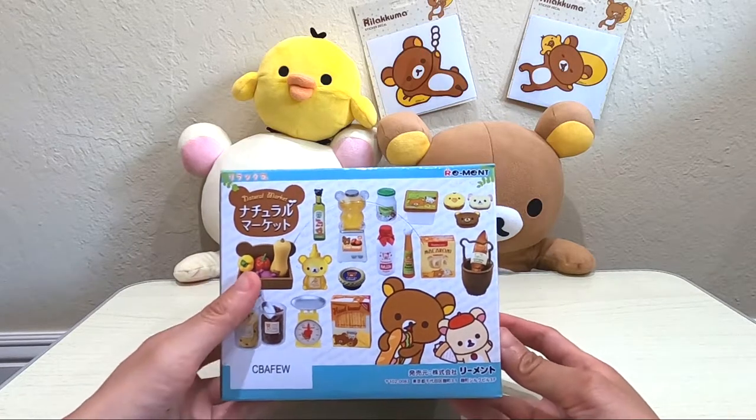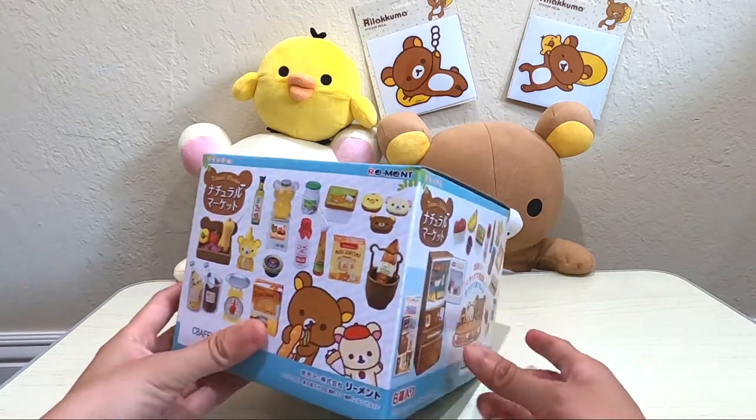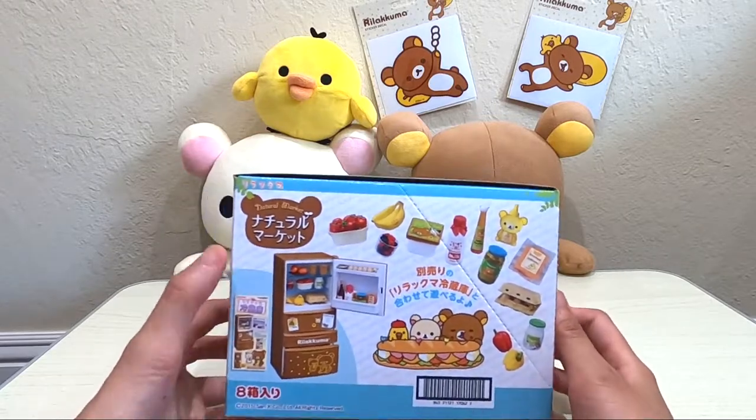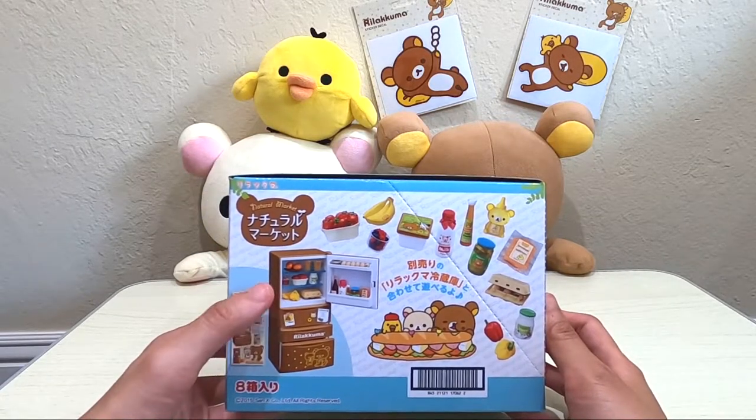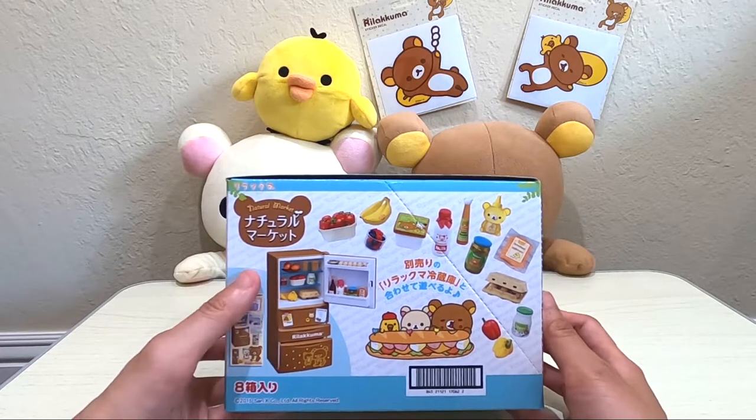Lots of ingredients to make a lot of different food. The character is probably bread related since they're eating bread. And this was the refrigerator that I was talking about — they are no longer selling this fridge. It's been discontinued.